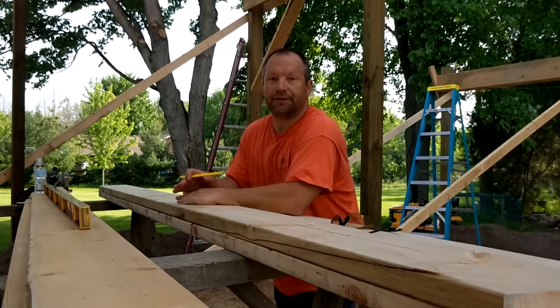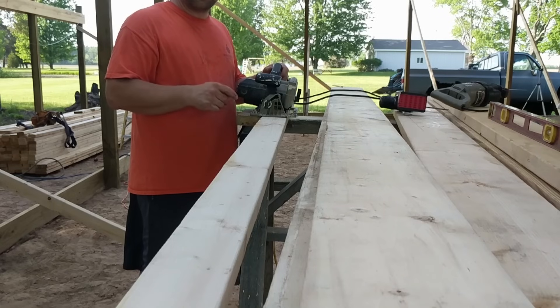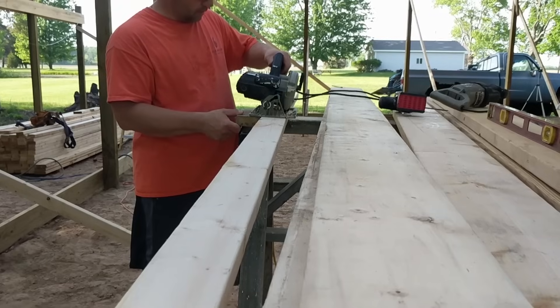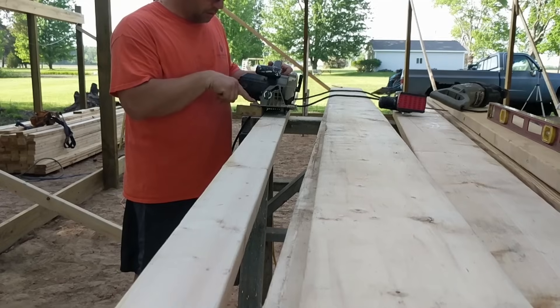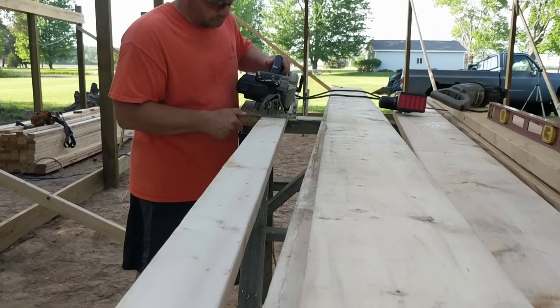For a lot of circular saws you can get a rip fence, but I don't have one handy, so I just screwed a block of wood on — there were two holes in the bottom plate so it looked like it just raised it up.